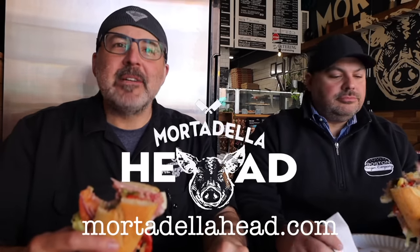In the meantime, subscribe to our channel, like, and comment. Tell your friends, tell your family. We're going to have a blog post on how to make a proper Italian sub — read it. Thanks for watching.